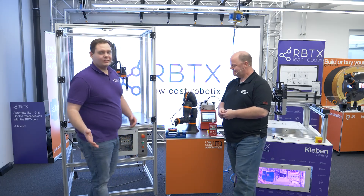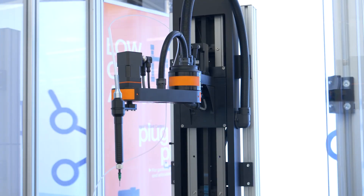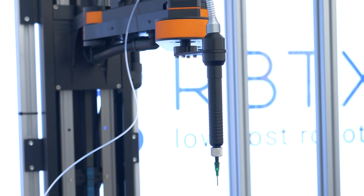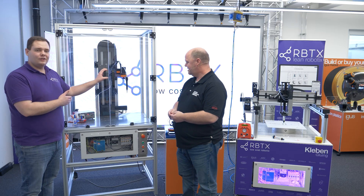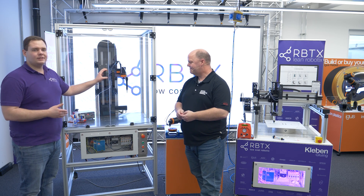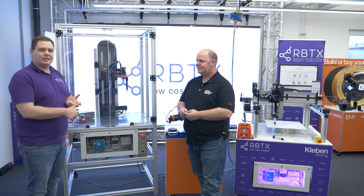When you want to have a complete solution, a complete cell, you just place in your parts, press a button and the machine does all the work for you. We can provide you with a complete cell. In this case we brought along a SCARA robot from Igus. What's special about the SCARA robot: it has higher speeds, better precision, and is more flexible.